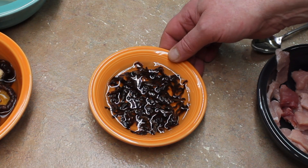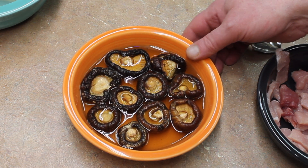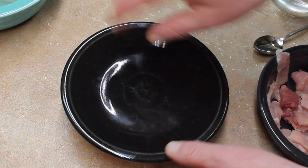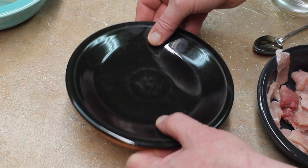You want to take your black fungus and soak that for 30 minutes. Take your dried shiitakes and let them soak for at least 30 minutes. I'm going to put a lid on it to help them stay under water, and I like to soak them upside down — I think it works better.